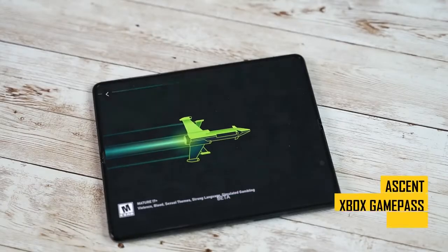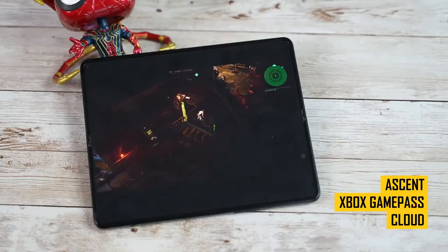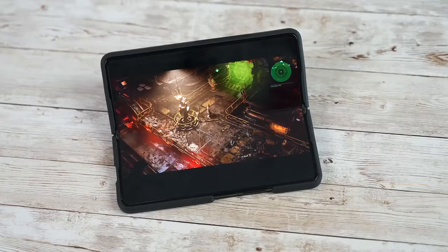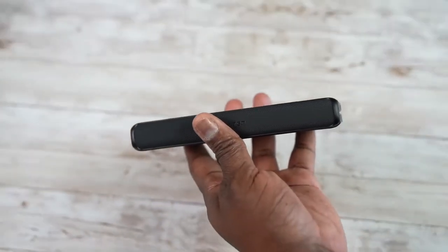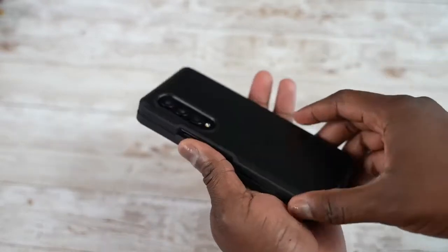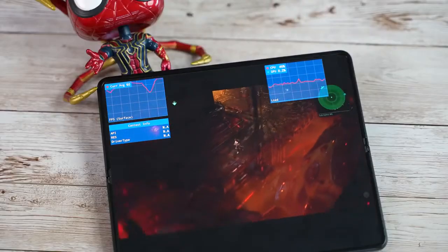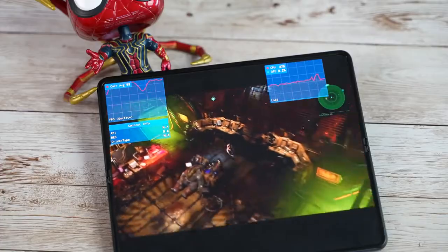Moving on to streaming services — this is more about usability than raw performance. I jumped on Xbox Game Pass and played The Ascent, a new top-down shooter. It looked amazing. I also used my Spigen rugged armor case to tilt the device as a kickstand, and I know they're releasing a proper kickstand case soon. Mobile gaming through services like Xbox Game Pass and Google Stadia on a device like this just looks and feels much better — I absolutely love it.